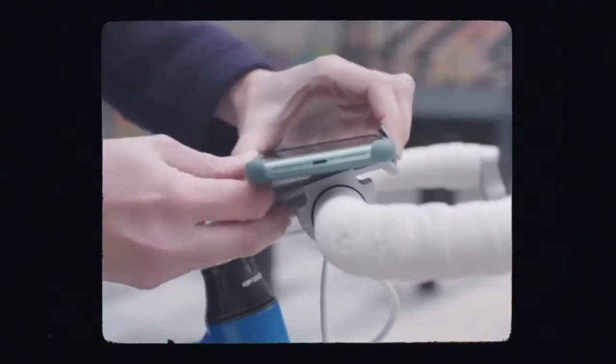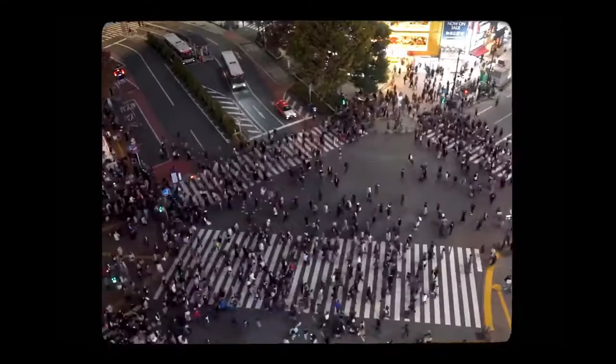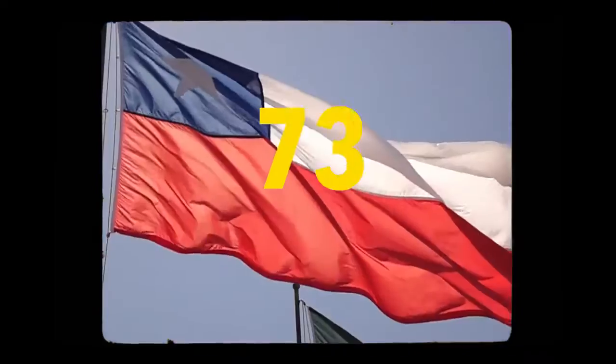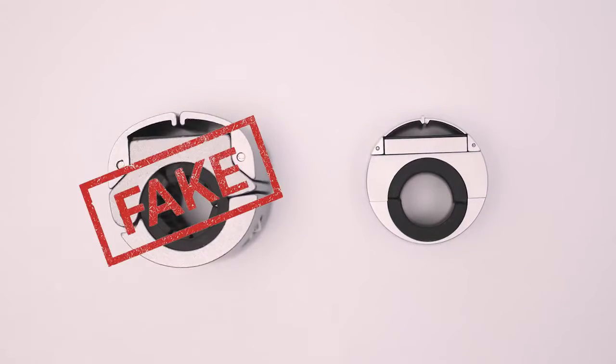Back in 2020, the original Loop Mount was born. We've now shipped over 25,000 mounts, helping over 15,000 customers navigate safely in over 73 countries. We've even been ripped off — but enough said on that.